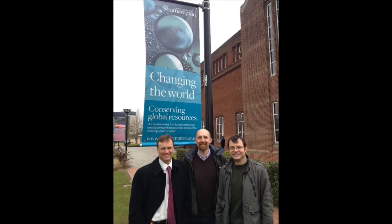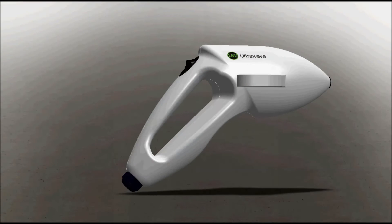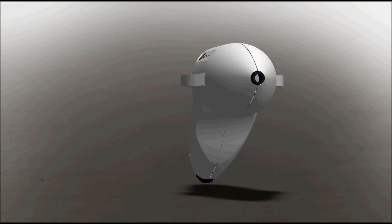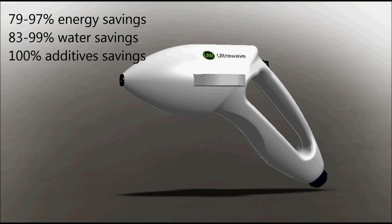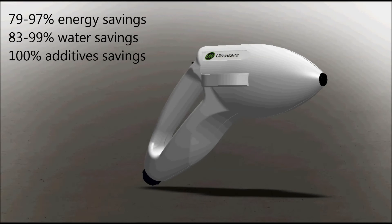StarStream was funded by the Royal Society Brian Mercer Award for Innovation. In independent tests in the decontamination of surgical surfaces and dental instruments, StarStream achieved 79 to 97% energy savings and 83 to 99% water savings.